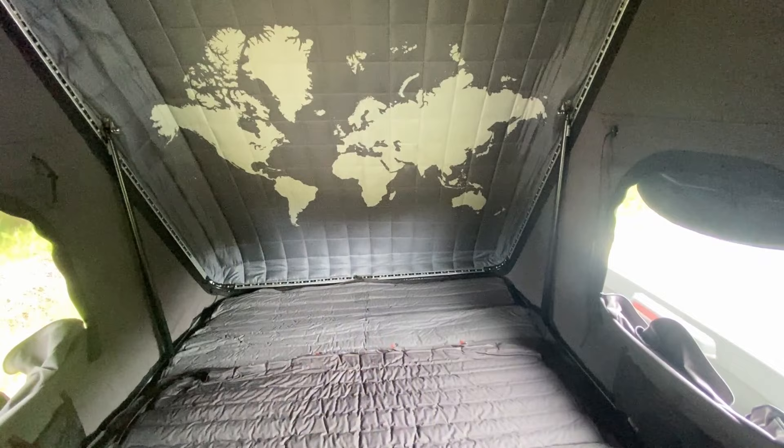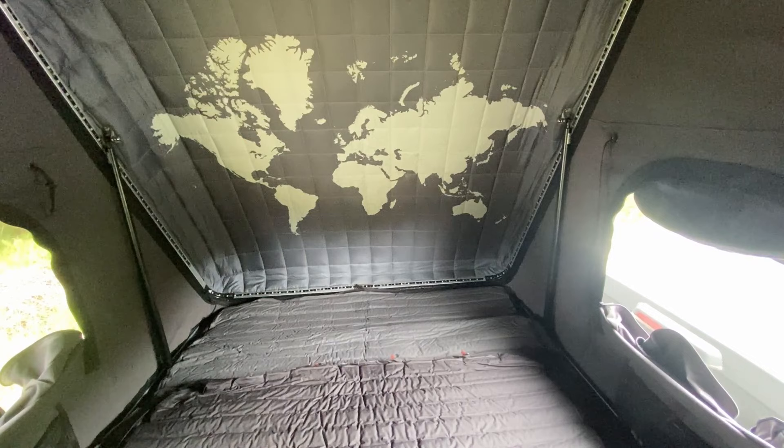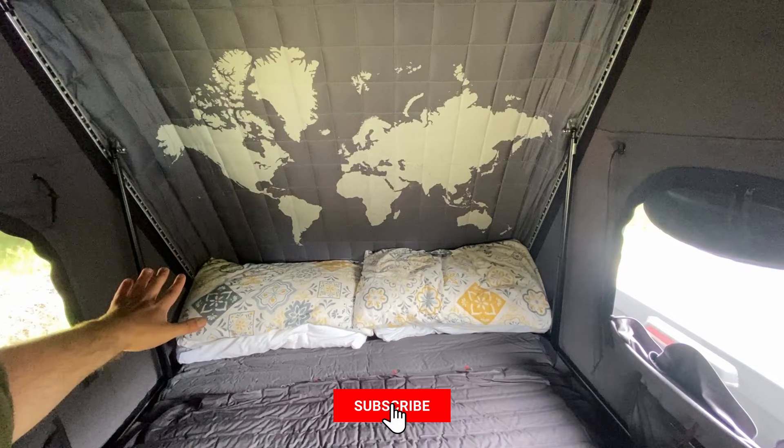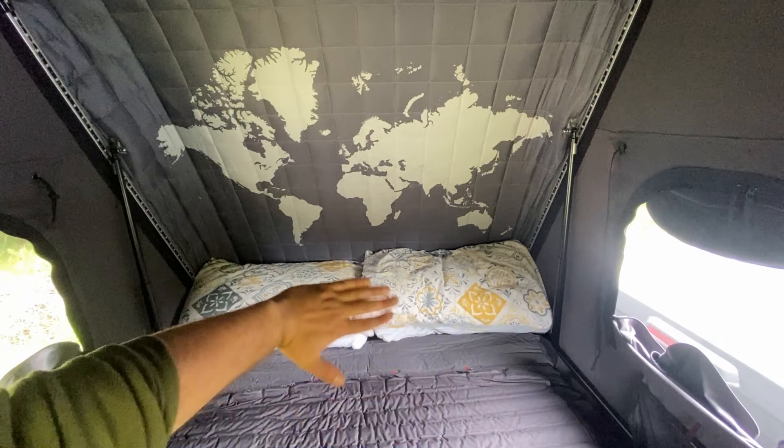Next up is pillows. I'm not really willing to sacrifice pillow quality for a good night's sleep, so we use proper pillows — not camp pillows, not inflatable pillows. These are proper bed pillows like you'd have at home. I put two on each side because we like two each. The most important thing is getting them as far back as possible, north of that strut, because the strut needs space to close in.